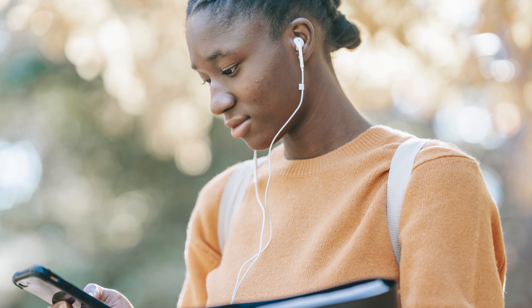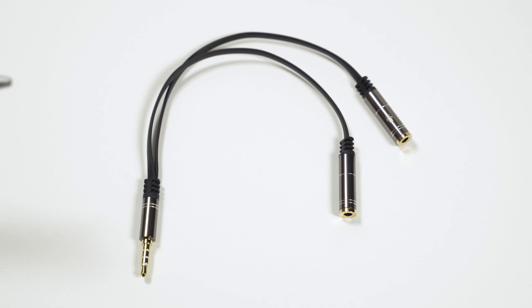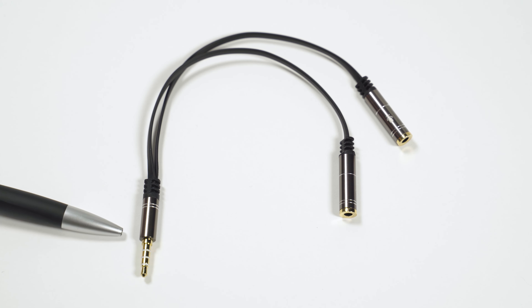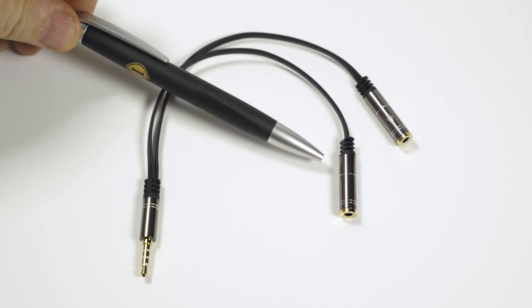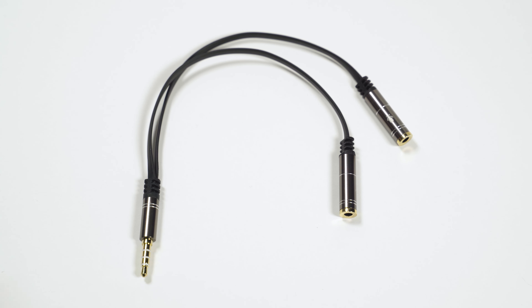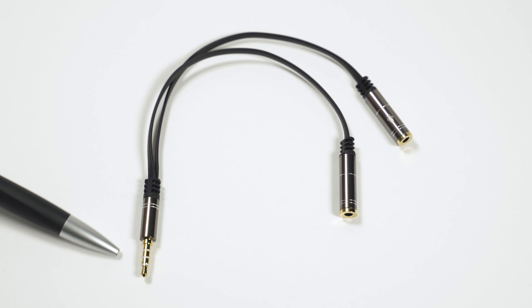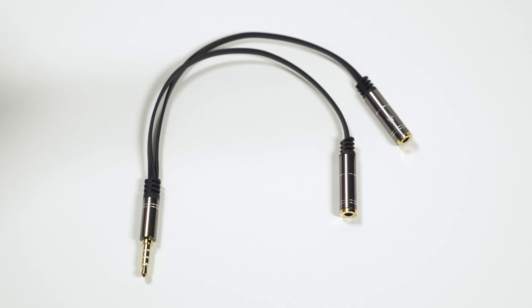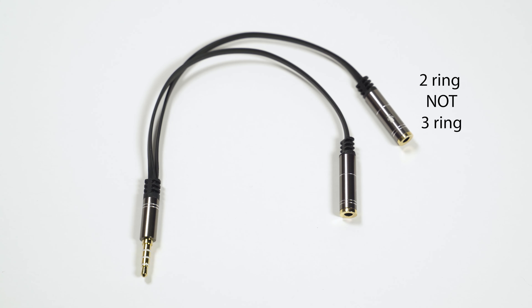Next, let's look at how you can monitor the recording sound in real time and check your levels. You can get a splitter — they're pretty cheap on Amazon. It has a three-ring connector that goes into the phone, and on the other side there are two connections: one labeled for a microphone and one labeled for headphones. The two output connections are two-ring connectors, and the input going into the phone is a three-ring connector. The cable coming from the microphone into the splitter's mic port also needs to be a three-ring connector.